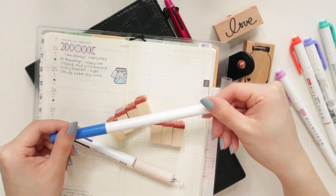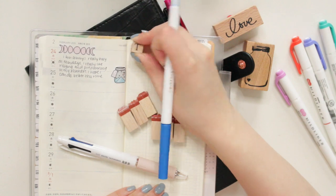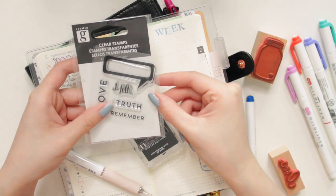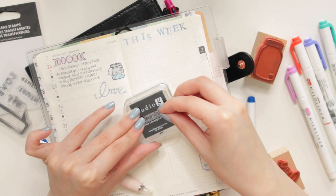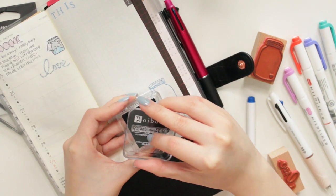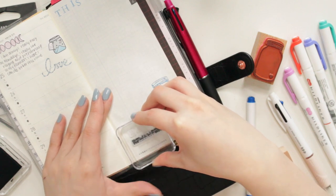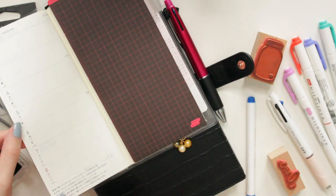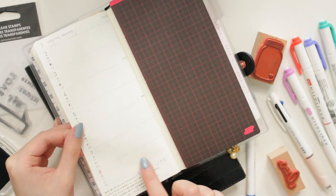Another option if you don't have mild liners are these Crayola super tips. These are super cheap and easy to get and I really like using them in my Hobonichi — I actually prefer them over my mild liners. I find that these work really well on rubber stamps. I tried using clear stamps and it doesn't work very well; the ink doesn't really stay on the stamp. I also tried some stamps from Michael's with the Studio G ink and it doesn't really work on the Tomoe River Paper — it definitely bleeds, as you can see here, so I don't recommend using anything super strong. This hack might work on certain clear stamps but with the ones I have they haven't been successful for me.